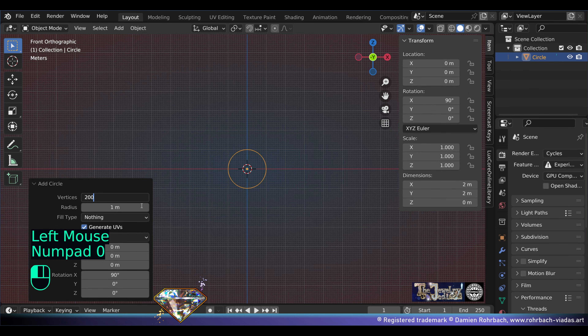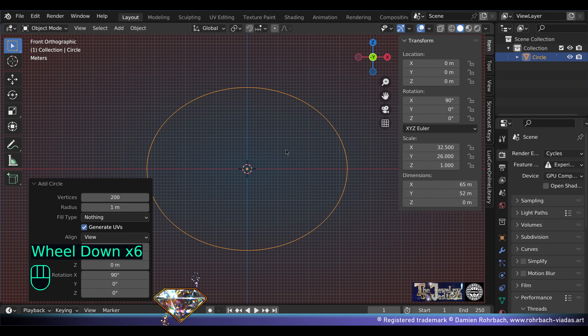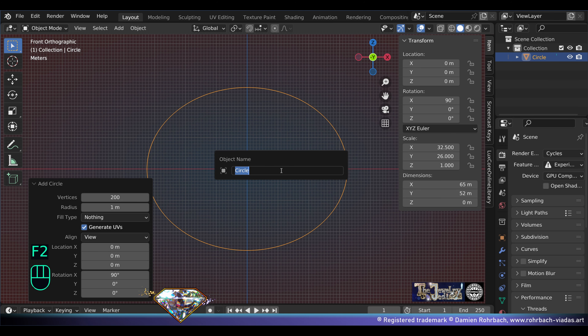Let's go to the front view, add mesh circle, vertices 200. Now size: X 65 millimeters, 52 on the Y-axis. You're going to get an oval like that, which represents a large cuff standard size. Now let's call this 'cuff size'.